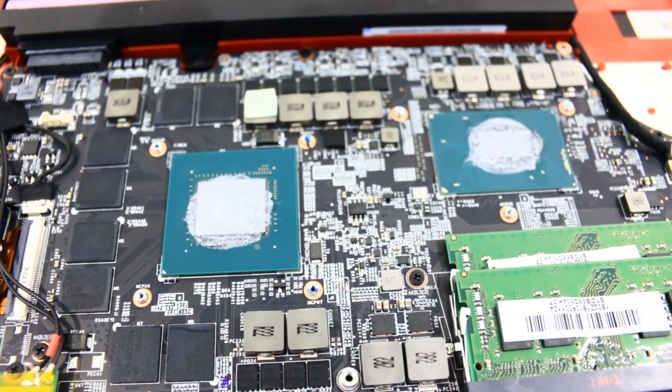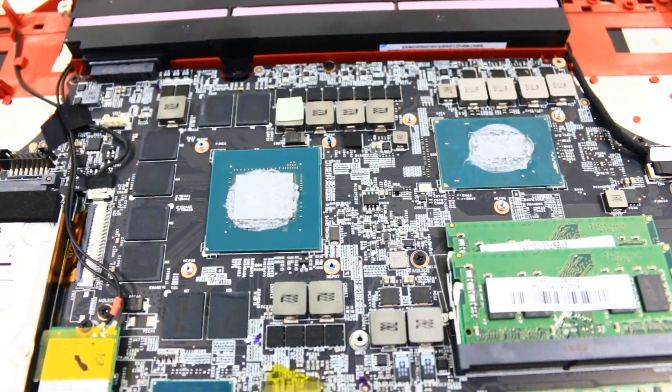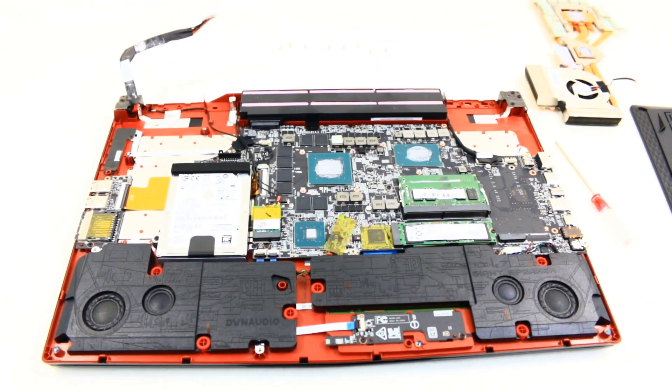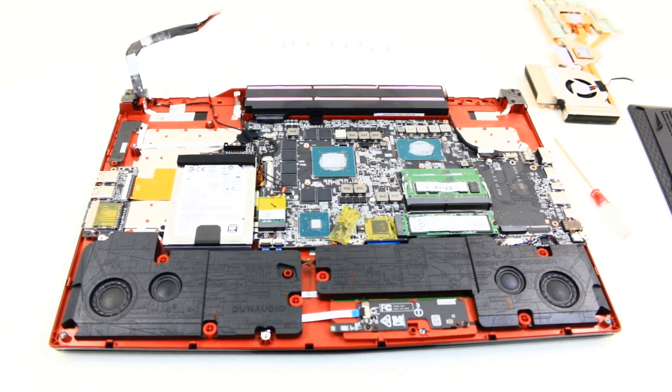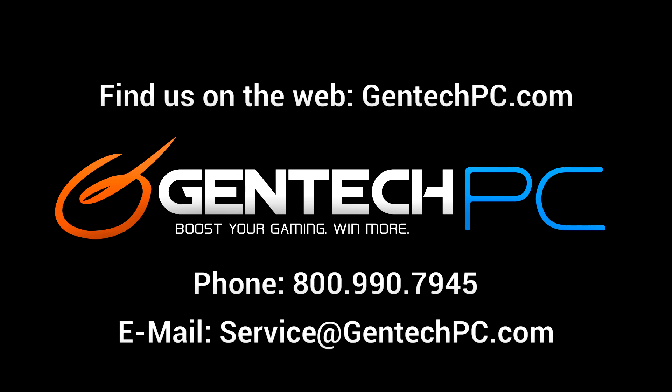Those who know, know that the disassembly means the end of our product review video today. We hope everybody was able to enjoy the video, found it entertaining and educational, and that it hopefully answered any questions you might have had about this model. You can click on the product link in the description of the video — it'll take you to our page where we have the current pricing, availability, and the full system specs. If you have any extra questions, feel free to ask those down below in the comment section and we'll answer those for you and everybody else. If you need extra help, call us by phone or email us and we can give you one-on-one help as well. This was GenTechPC — we'll see you next time.